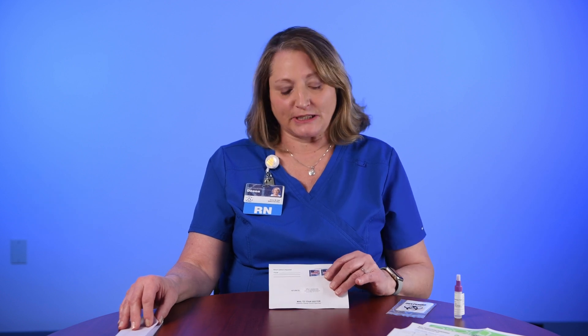When you take your kit home, it doesn't matter what time of day you decide to test, but you do need to make sure that you have everything out and available. We have a number that you can call in case you get confused or need assistance. The first thing you'll do when you do your FIT test is to take everything out, as I've done here.